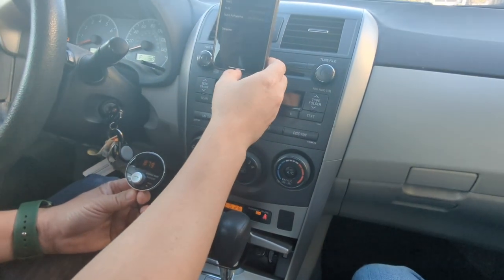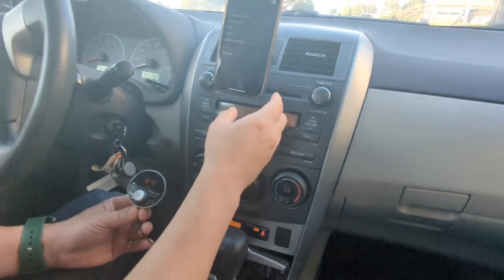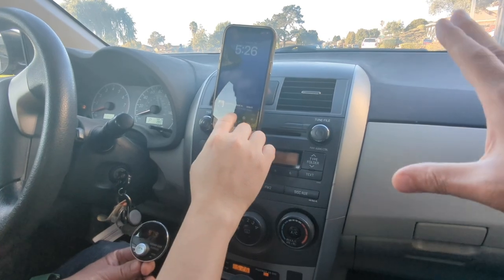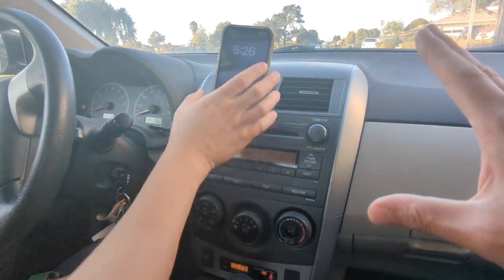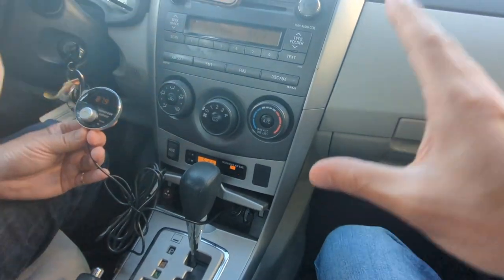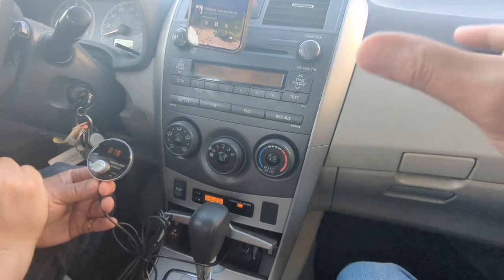Now you're ready to listen to anything you want from your phone right through your radio. Go to the podcast you want to listen to, or any music, YouTube — anything you want. You'll be able to listen to all your music, podcasts, or even YouTube right through your factory radio.